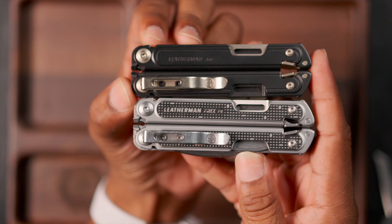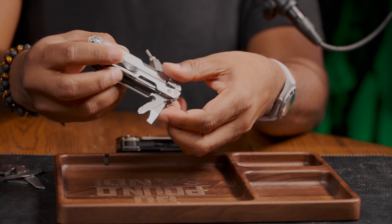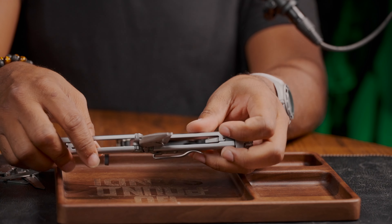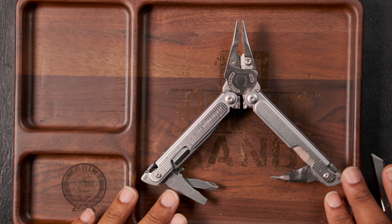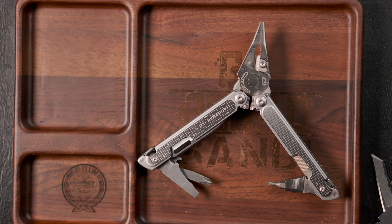With the pliers out, the pliers are exactly the same except for the cutters being different, that's about it. You can also see what these look like with the tools spread out. Obviously I don't have all the original tools in my Free P4 since I've modified it. I really like the way I've built out my Free P4 with the slight modifications I've made — it works out for me. I'll link up the bit driver I bought on eBay if you're interested.